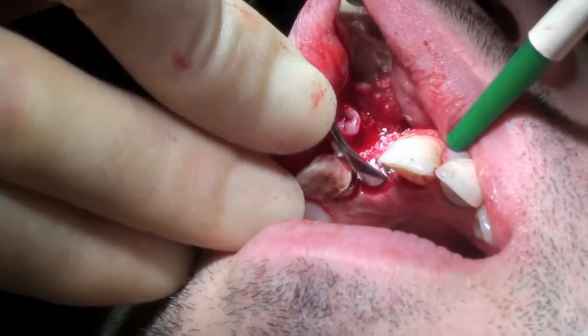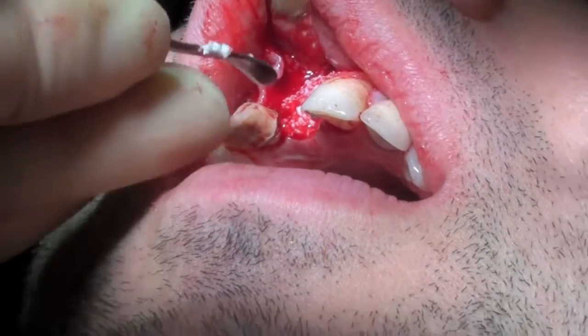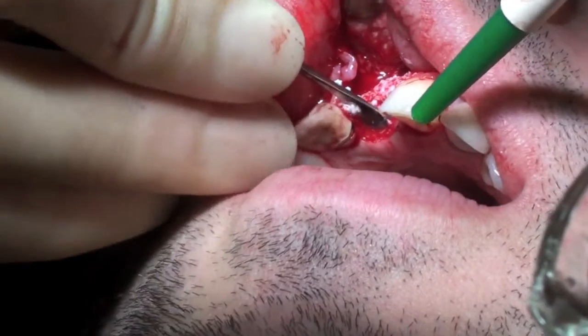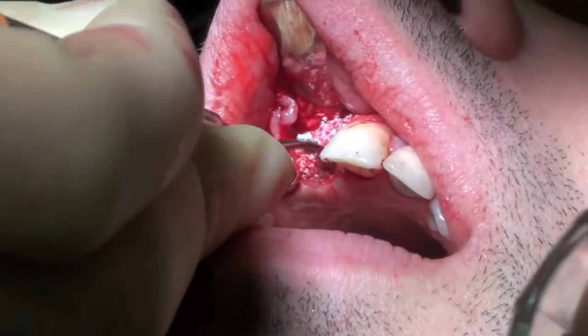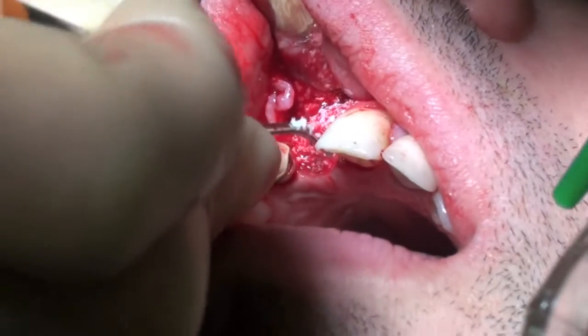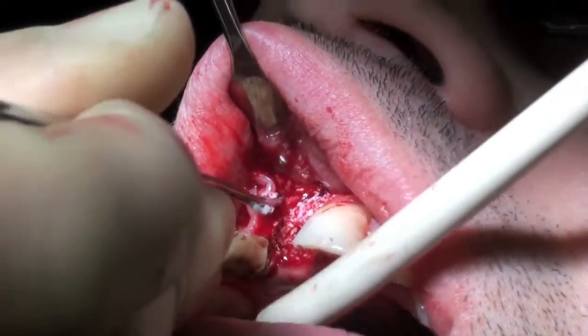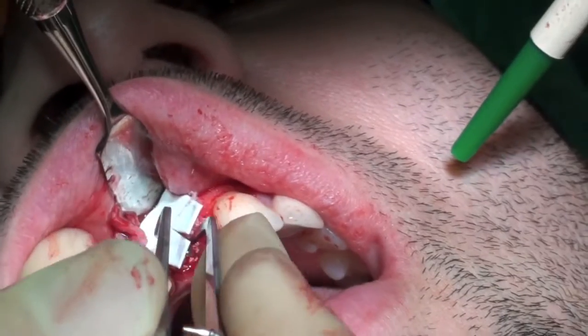The BioOS granules were positioned to produce an ideal tissue contour.